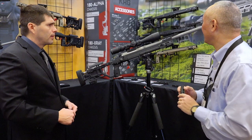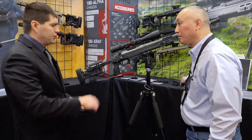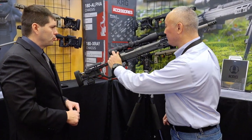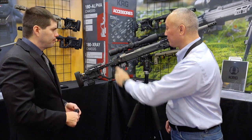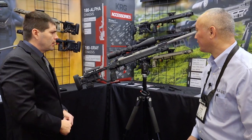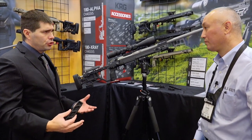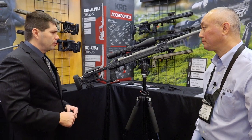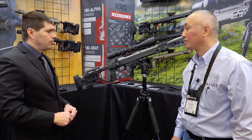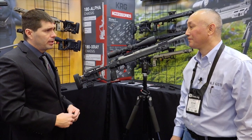One thing to mention about the action: it's a three-lug action, so it's a short throw. The safety is up on the shroud. We also have some other stuff coming — nothing that's quite ready to show yet, but we think it's going to be some exciting stuff for competitive shooters. It'll be coming out later this year.